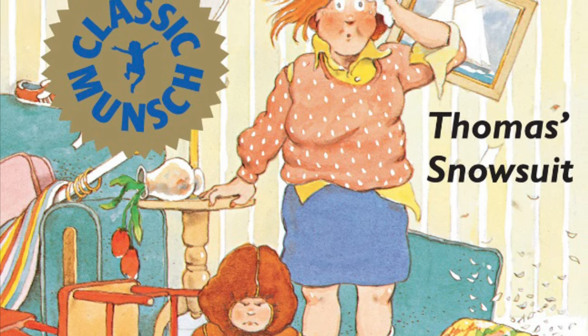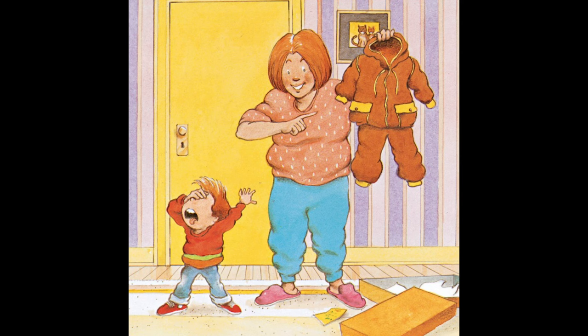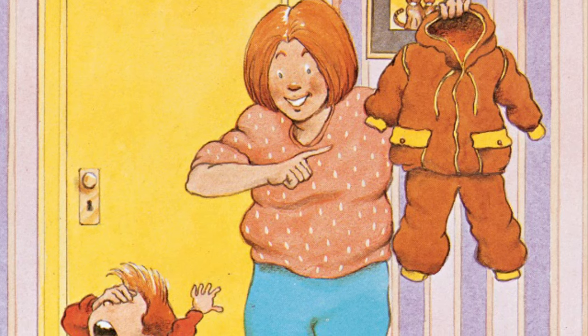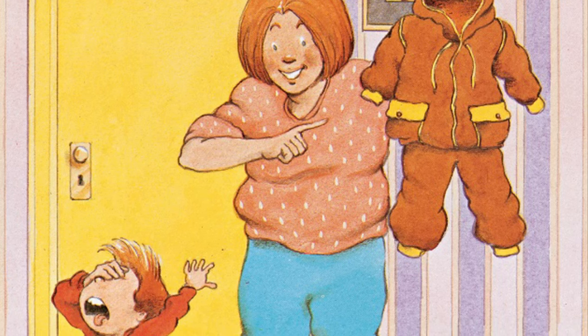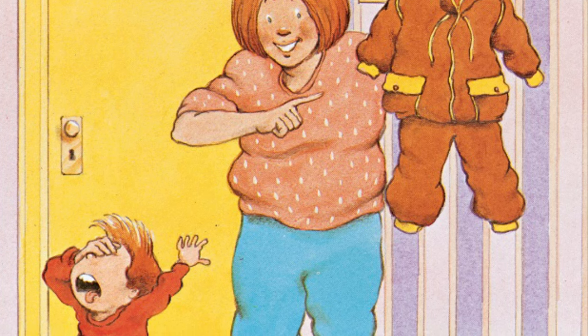It is really cold now. You need a snowsuit. One day, Thomas's mother bought him a nice new brown snowsuit. When Thomas saw that snowsuit, he said, that is the ugliest thing I have ever seen in my life. If you think I am going to wear that ugly snowsuit, you are crazy.